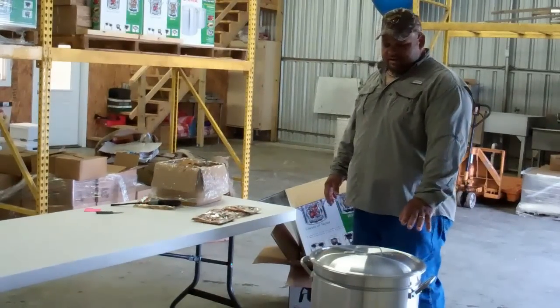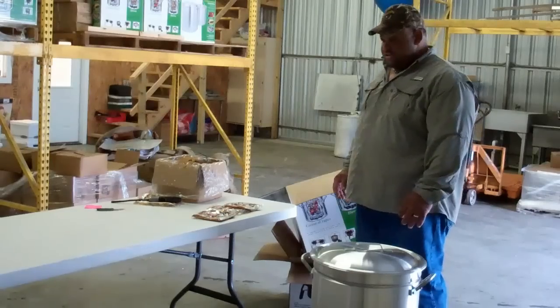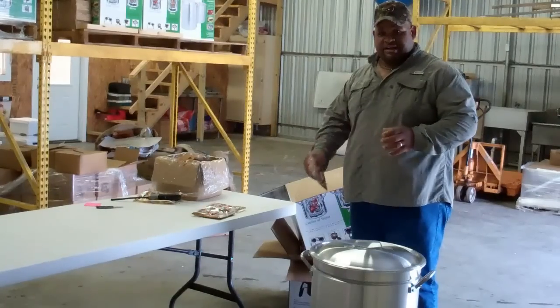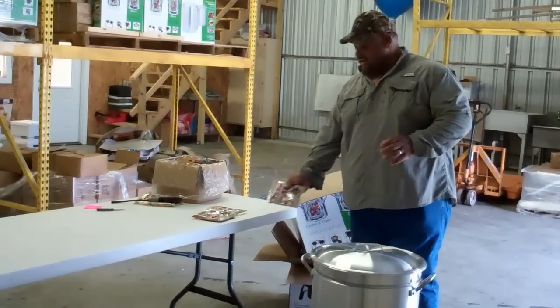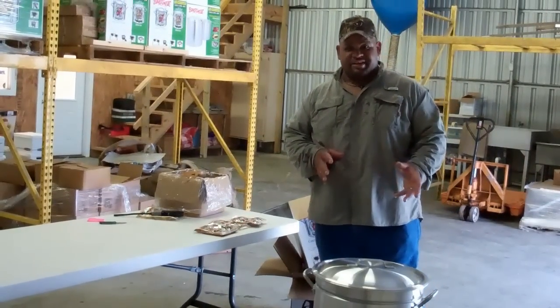If not, once they're done, you get your ice chest — which we're going to have right here — and then the crawfish is done. You're going to take that extra pound of seasoning and sprinkle on top. We're going to let them sit for 10 to 15 minutes so all the spices will melt into the crawfish.